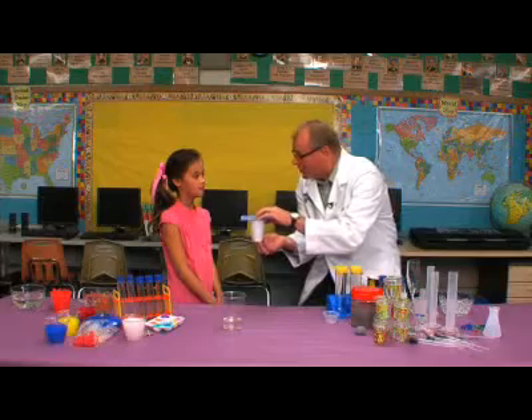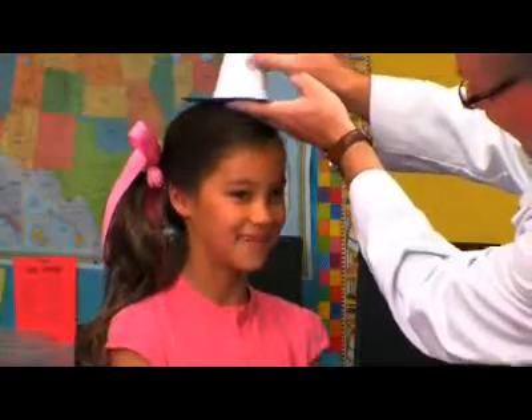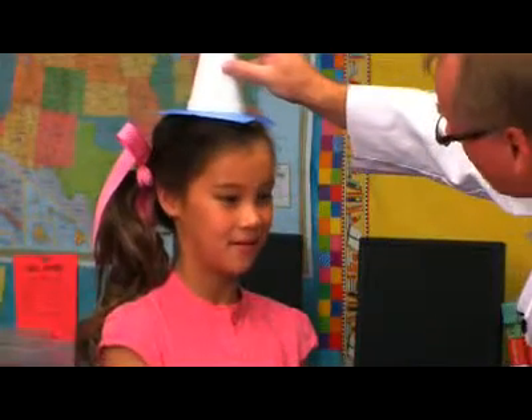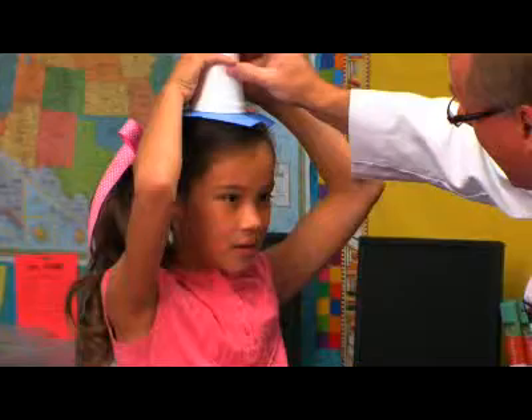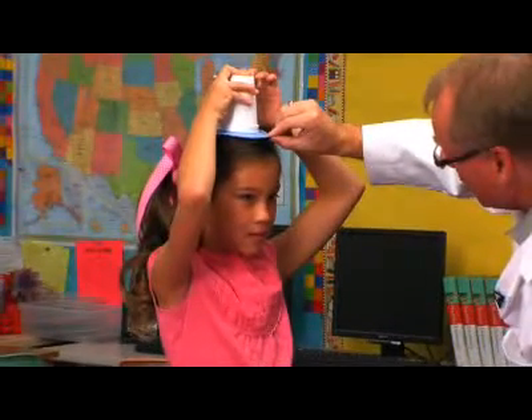You know what we're going to do with it next? I'm going to put it right on your head. Oh my gosh, you have water on your head. Now put your hands up there and hold the cup so the water doesn't drip out. You got it? Now watch — I'm going to pull the card out really quick.